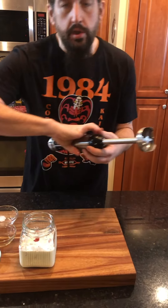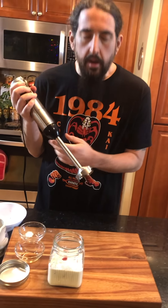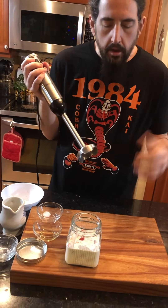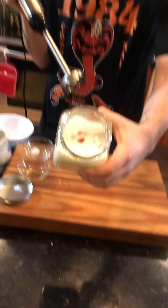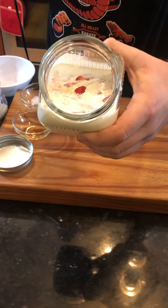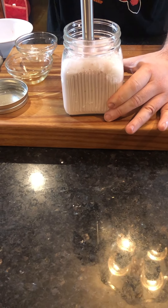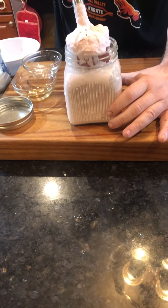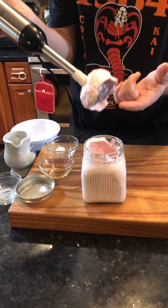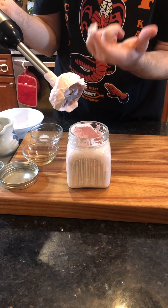And now we're going to use our little hand blender here. We're going to do it for about a minute until we get it nice and wavy, up and down. We're going to do this for about a minute. I don't know if I'm going to break my fast right now, but let me see it.